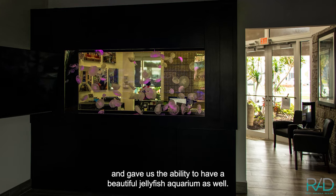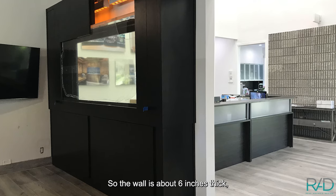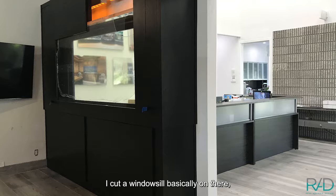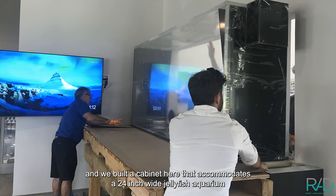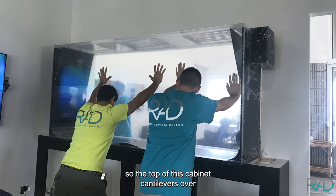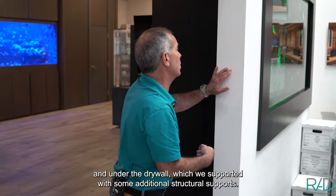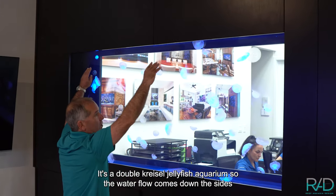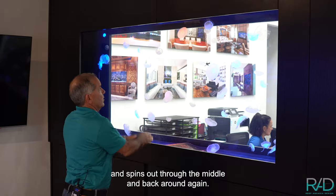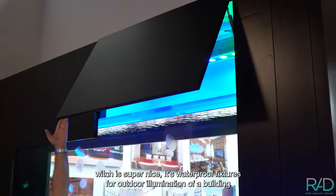The wall is about six inches thick. I cut a window sill on there and we built a cabinet that accommodates a 24-inch wide jellyfish aquarium. The top of this cabinet cantilevers over and onto the drywall, which we support with some additional structural supports. It's a double kreisel jellyfish aquarium, so the water flow comes down the sides, spins up through the middle, and back around again.